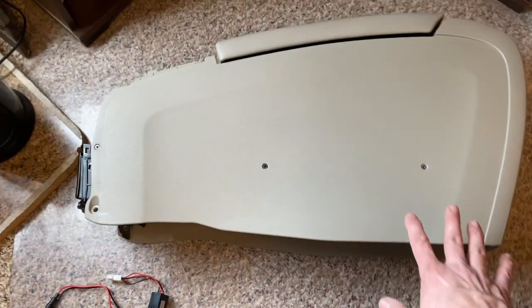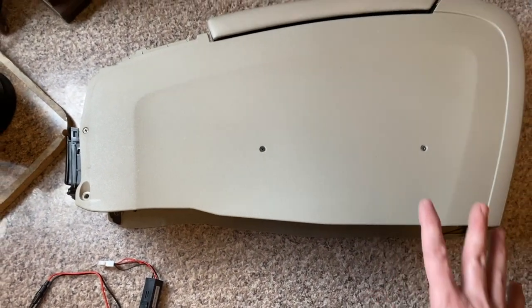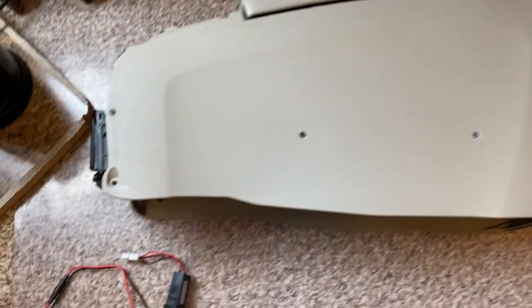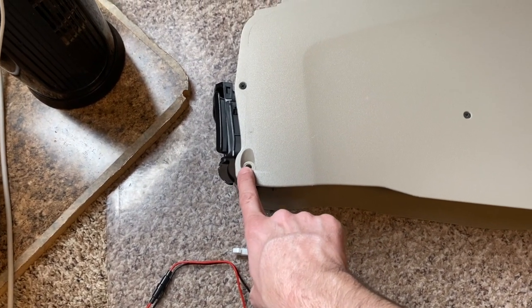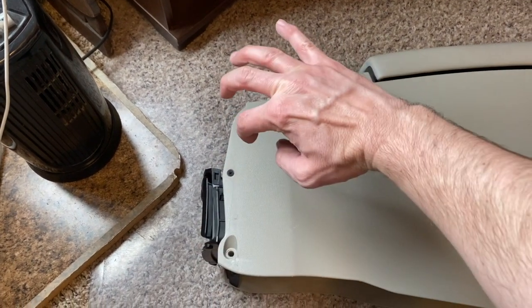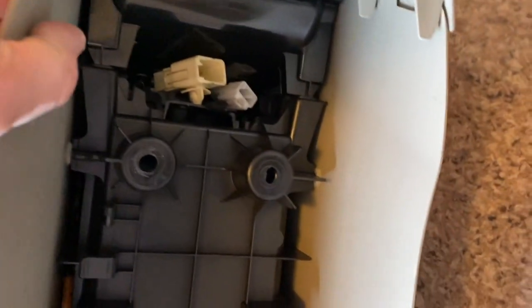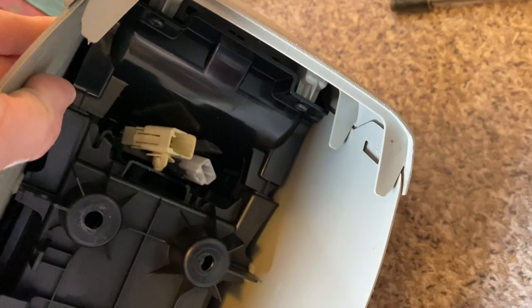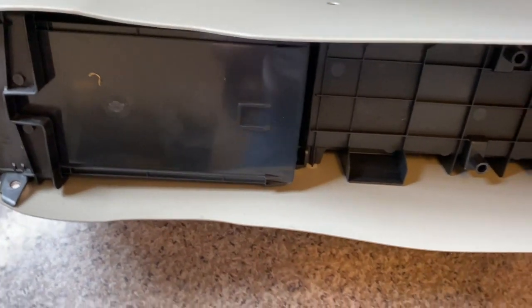Here is our center console. You will need to remove this — I took it out already. On each side there are two screws, and there's a centerpiece that I have removed which slides right up and out, giving you access to two screws. There are also two 10-millimeter bolts, which is why we have this ratchet with the 10mm on there. There are also two connectors back there which hook up all the power. What we can see right now is the bottom side of the center console.